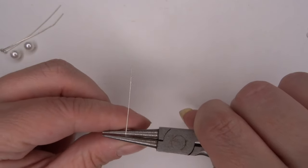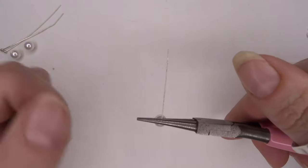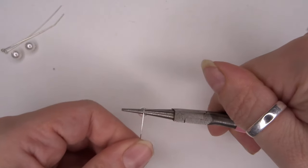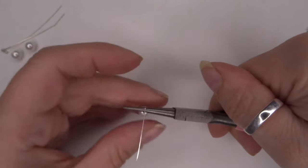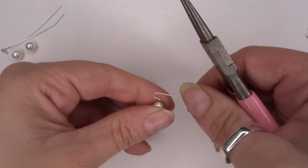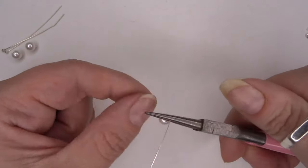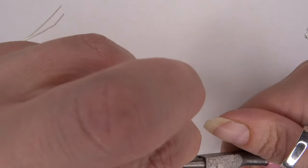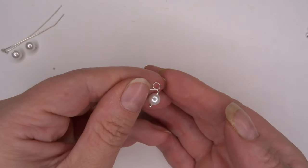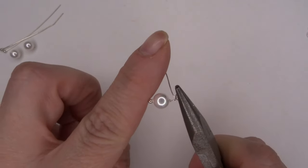Then with our pliers, instead of having them facing east-west, we're going to tilt them so they're facing north to south. Now we've got them facing north to south, we're going to bring that wire all the way back and point it at ourselves. Then just hold on to your pearl, remove your pliers, and this is what you should be left with.